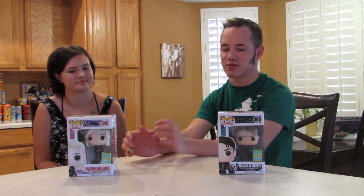Welcome to another Plika Unboxing. I'm Jerome. I'm Taylor. Today we have a Malcolm Merlyn pop figure and an Olivia Moore pop figure — an Arrow one and an iZombie one, both from CW.